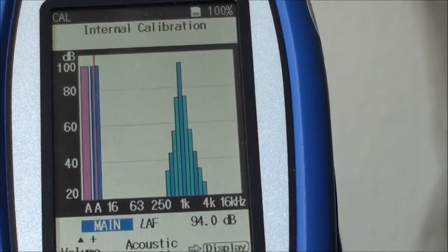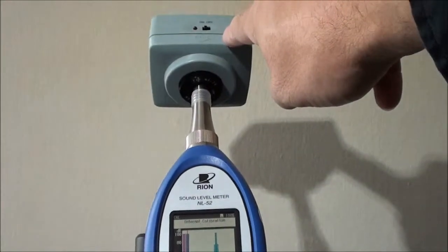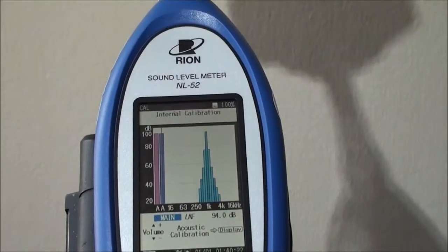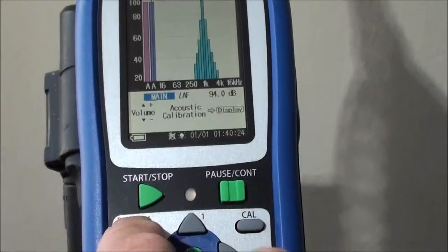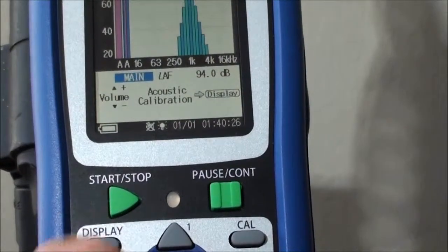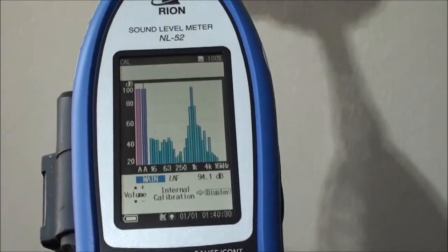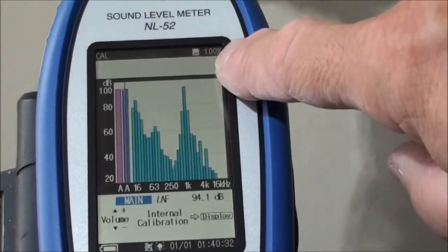With the external acoustic calibrator, you should always utilize acoustic calibration. We'll just demonstrate how that happens: press the display button over there, which toggles the mode to acoustic calibration.